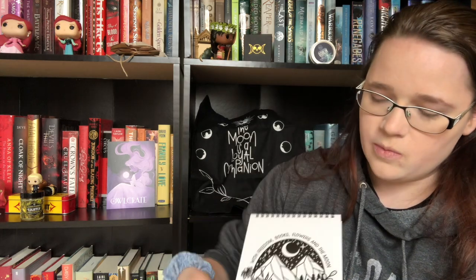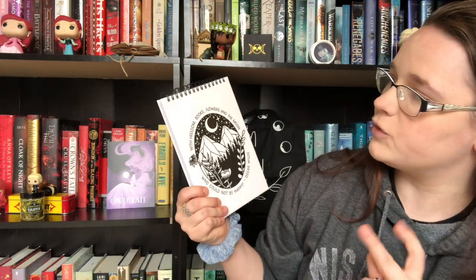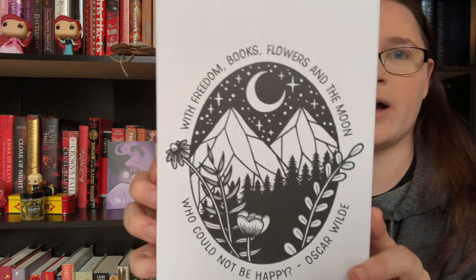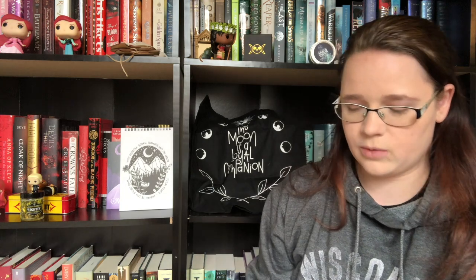Next is a paper item — we have another one of their notepads, which I use at work all the time. The quote reads: 'With freedom, books, flowers, and the moon, who could not be happy?' — Oscar Wilde. If we got rid of the quote, I'd think this was ACOTAR because of the mountains. We've got a starry night scene. The last notepad they did had a Sarah J. Maas quote — I believe it was a Manon quote.